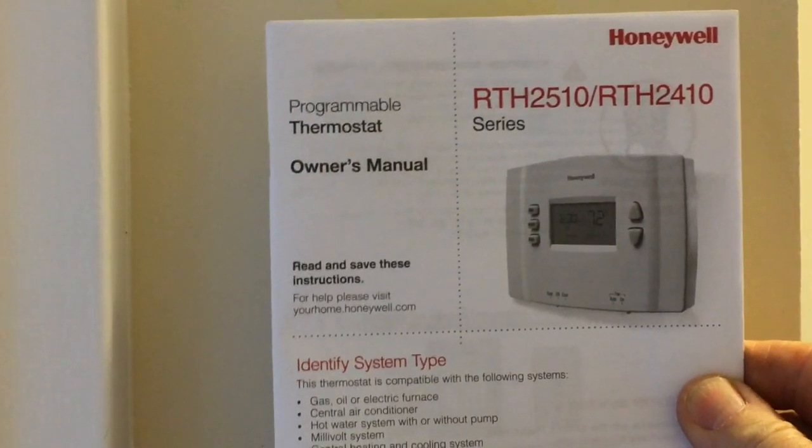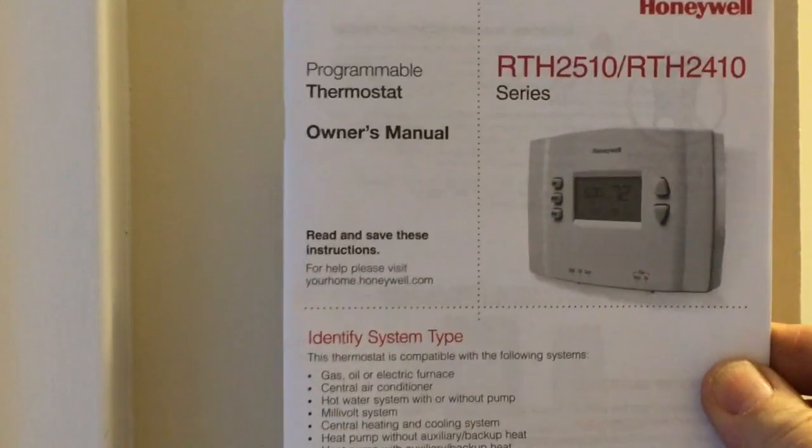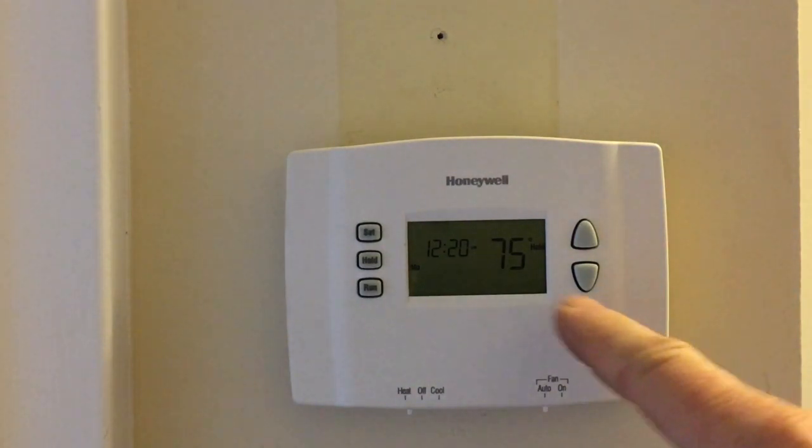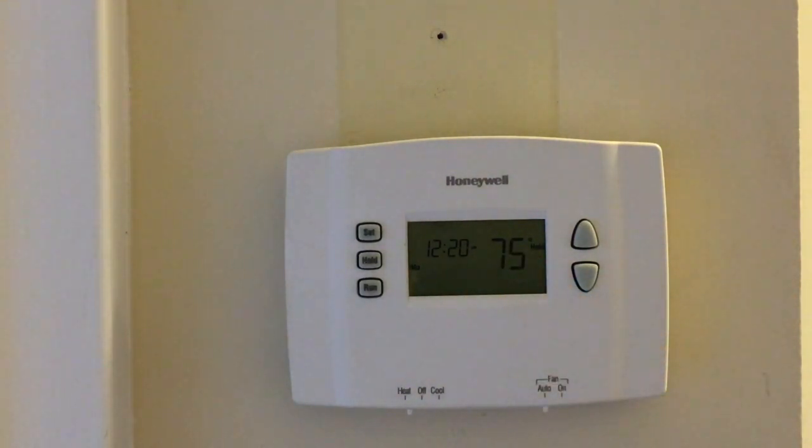Very simple. Nowhere in these instructions does it show a two-wire hookup. And this is as easy as it gets. So thanks for watching. I hope your install goes easy too.